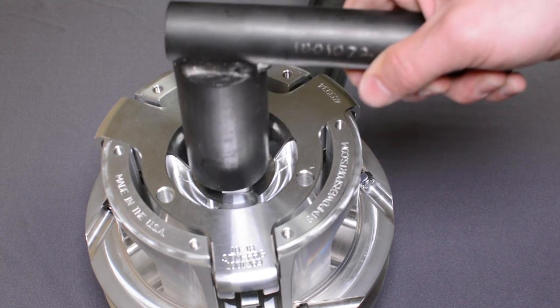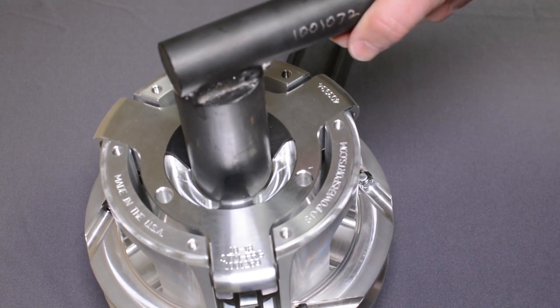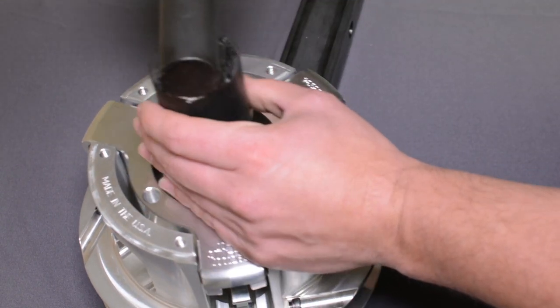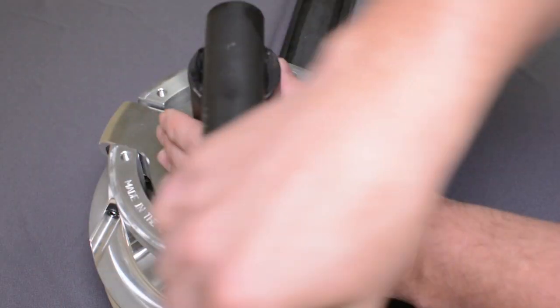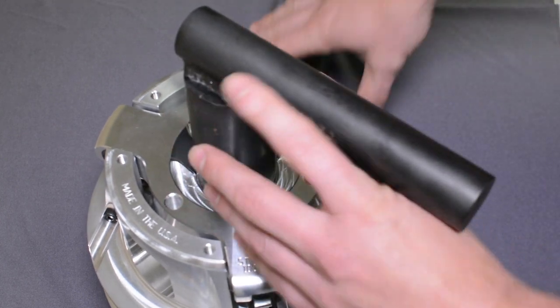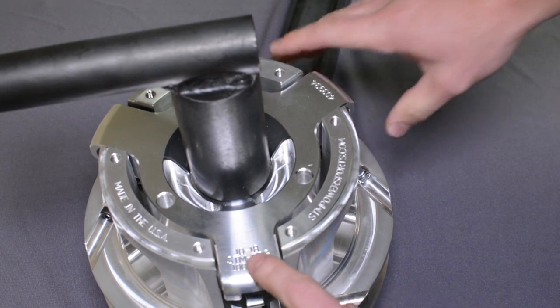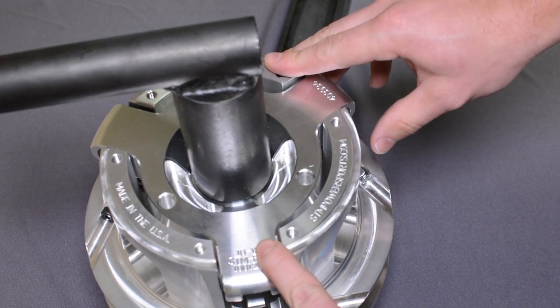This simply slides over the tool. Line up with the nut. With your big bar, you're going to spin it counter-clockwise. This is a right-hand thread on this clutch. If you have a clutch that's left-hand thread, the spider will be engraved LH.